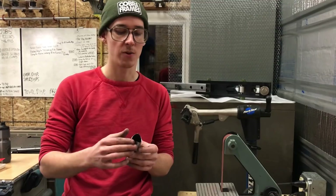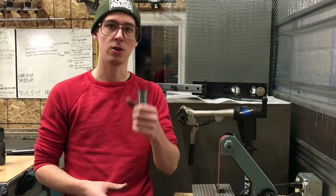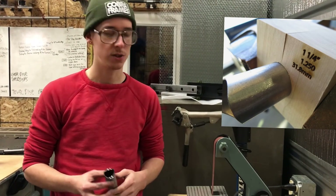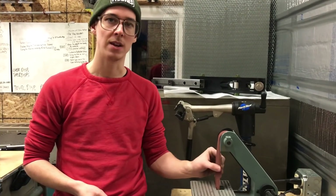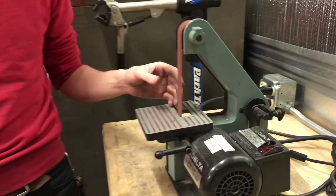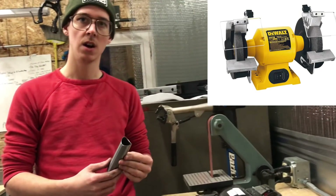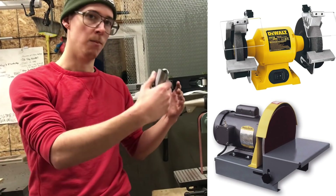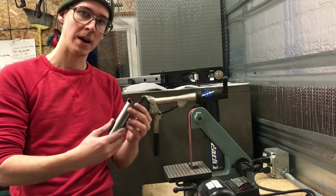Step one: get rid of all this chunky burr. There are a lot of ways you can do this. You can hold it in a bench vise with a tubing block and hit that with a hand file — that works great. I used to do that before I had one of these, which is a 1 by 30 inch belt sander. You could also use something like a bench grinder or a disc sander — anything with a moving abrasive where you move the tube edge up against it.